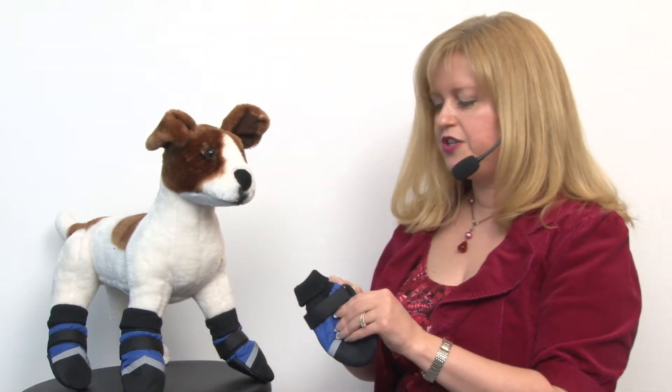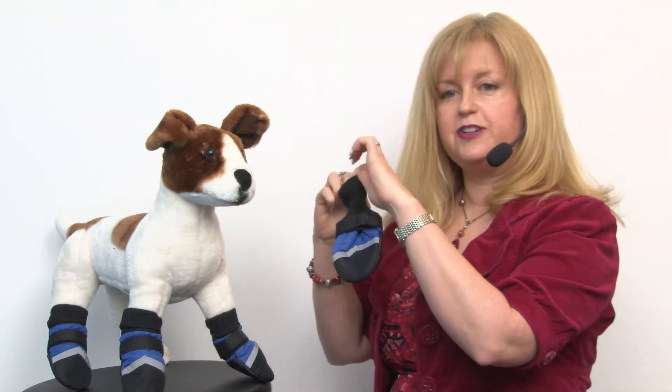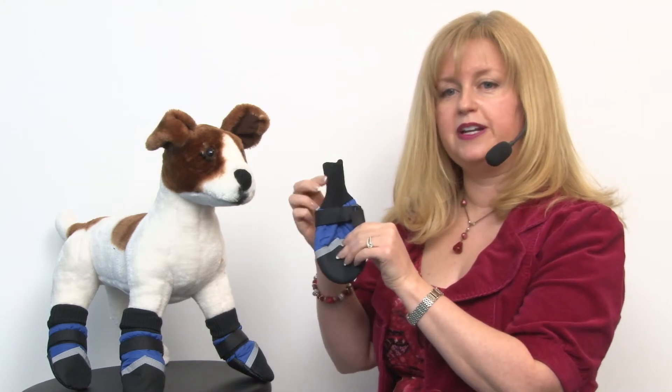You're going to slide it on your dog's paw like we have shown here and then secure it to their ankle with this velcro strap. You can decide once you get it on your dog if you prefer to have the cuff up or down for extra protection, depending on your dog's leg length.